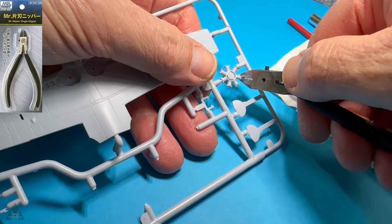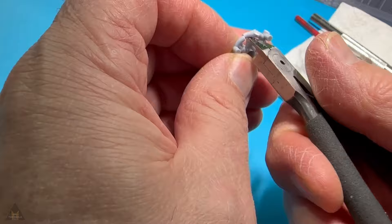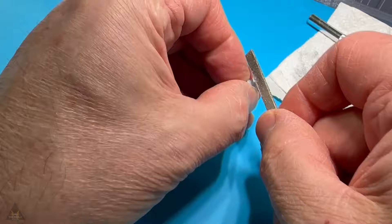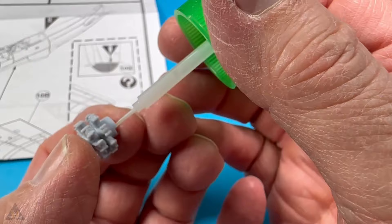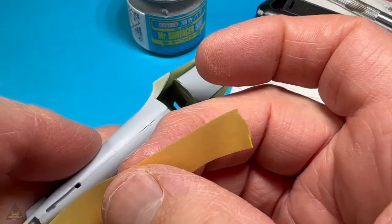Then it was time to assemble the engine whilst the fuselage was drying. One part of the radial engine was fine, but the next part was so encased in plastic it took quite a bit of effort to get out — a lot of chopping, though it was doable. It just seemed a little excessive compared to the other parts. I then put some Tamiya extra thin on to take the edge off the rough parts where I had filed it down.